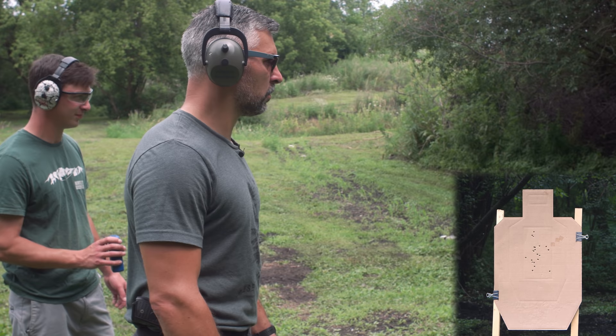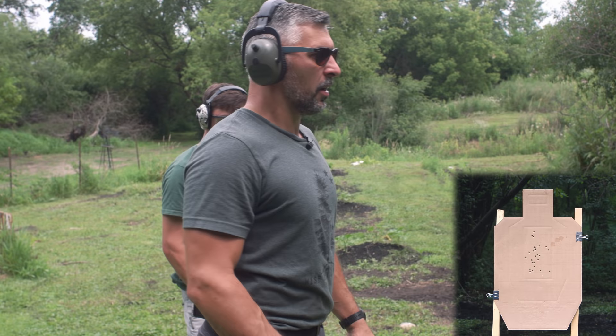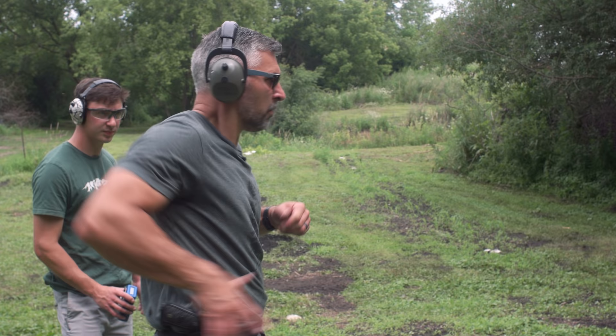We got one clean sub-two-second run — big deal. I'm not that fast, never claimed to be, but it's fun to try. We'll do a couple quick reload drills from here. We've got some diminished mags — tac mag these into the gun and try a couple reloads while we're right here.